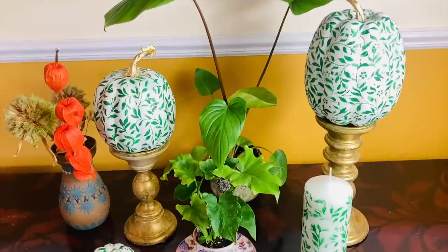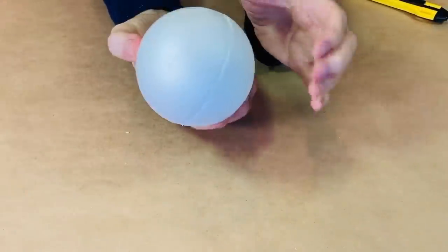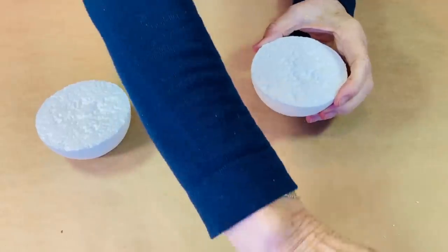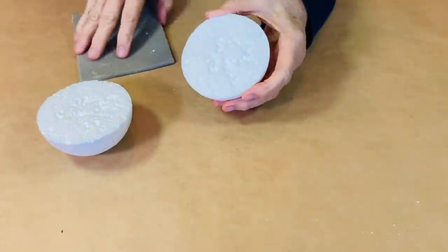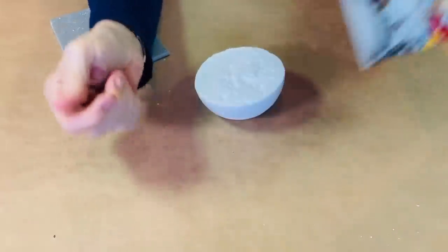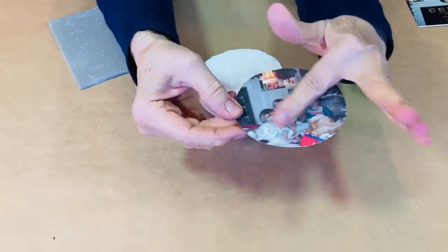I did a candle to match and a tiny one too. I'm using a polystyrene ball that I have cut in half, then sanded the top. I had this picture of my children when they were little on Christmas morning — I took a photocopy of it on card.